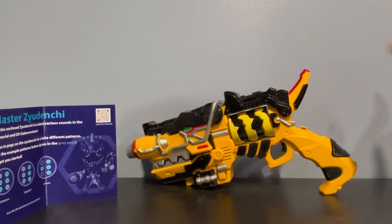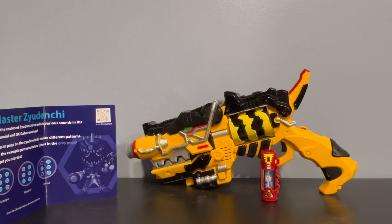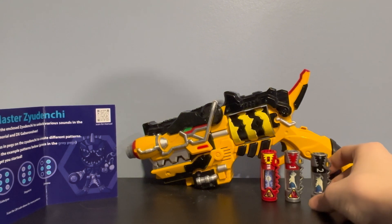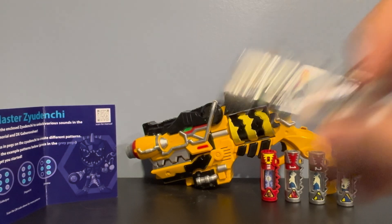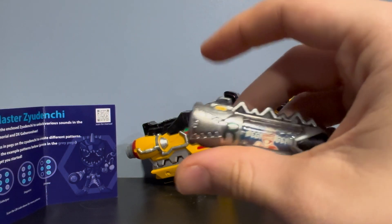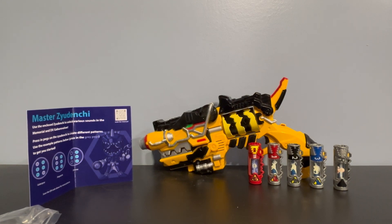That's going to wrap up today's little mini review on the Master Zedenshi from Toku Collectibles. Do I plan on getting more Zedenshi's? Definitely in the future — the only Ranger Chargers I have right now are Red, Black, Blue, and the In-Space Mega Ranger one. I will see you guys later in the next review, and as always don't forget to like, comment, share, subscribe, hit the bell with all notifications on, follow me on TikTok, Twitter, and Instagram — see you in the next FanMorph collab and review, take care!